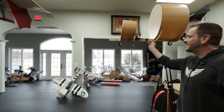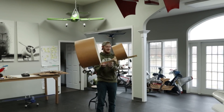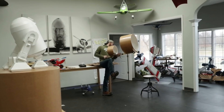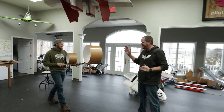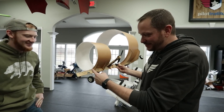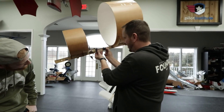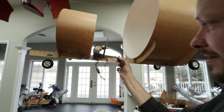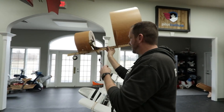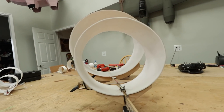After landing gear checks and a few more toss tests, he confirms the CG. Using the yardstick as a ruler, the CG measures at about 20 inches back. That means the battery goes right at that 20-inch mark.